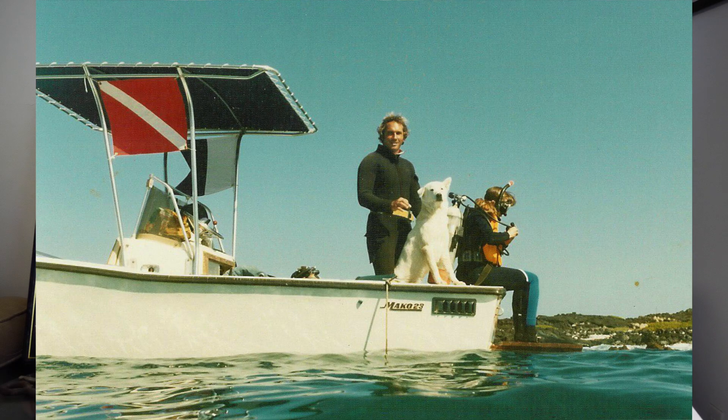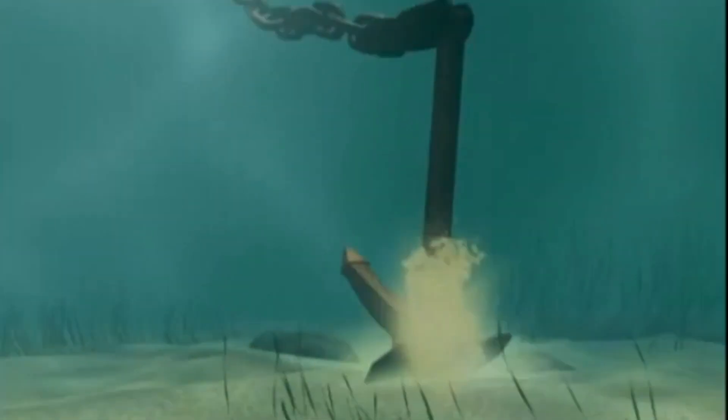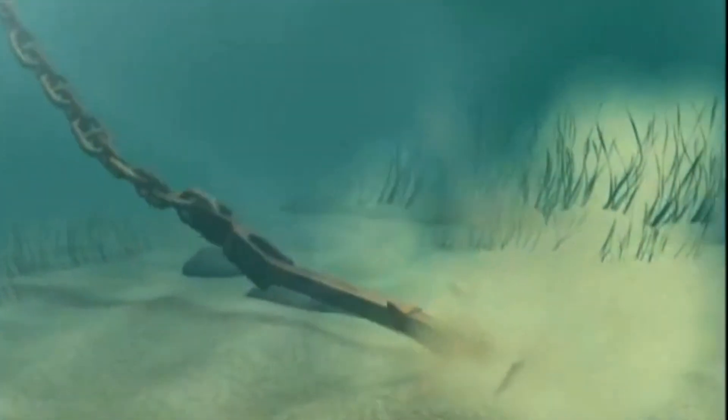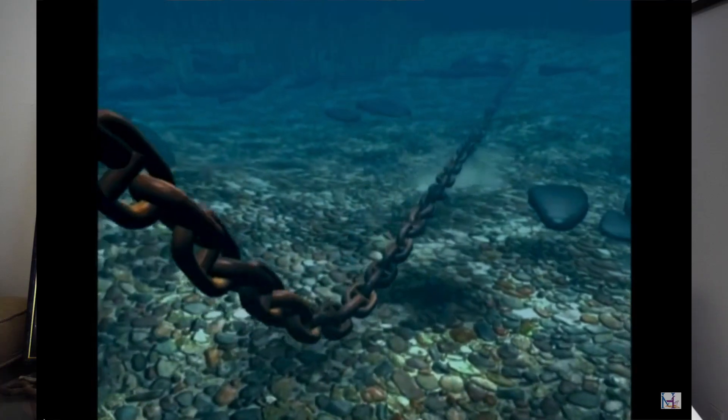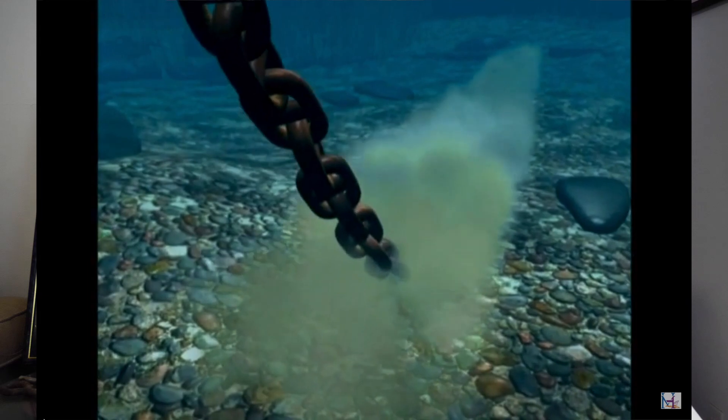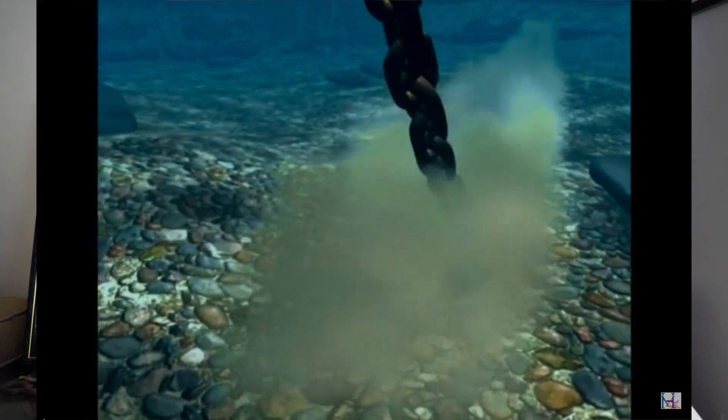35 years ago or so, when we got our first boat, we'd go out to explore the reef, and the only way to keep the boat parked where we left it was to drop an anchor. But the problem with dropping an anchor is it's almost impossible to put an anchor and all the chain that goes with it on the bottom without that anchor or that chain breaking coral.